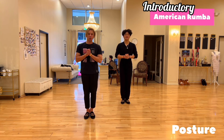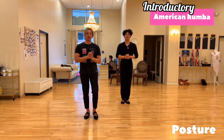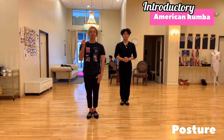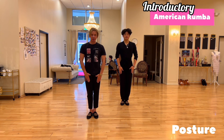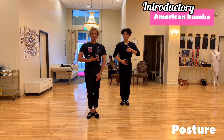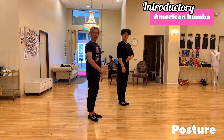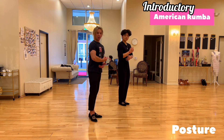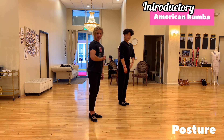Welcome to this introductory course for American Rumba. Number one, we will start with the posture. The posture for American Rumba is exactly the same as for any other international dances. We start with our legs straight, tummy in, chest forward and slightly up. We want to have a vertical straight line, with the sensation that our tummy is in, knees are back, and rib cage slightly lifted.